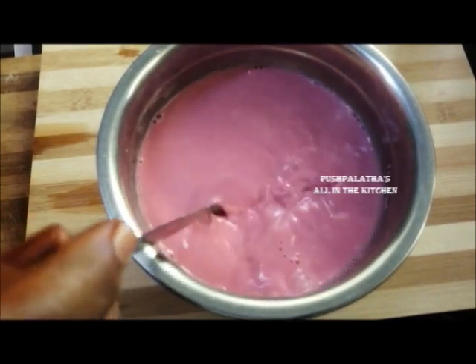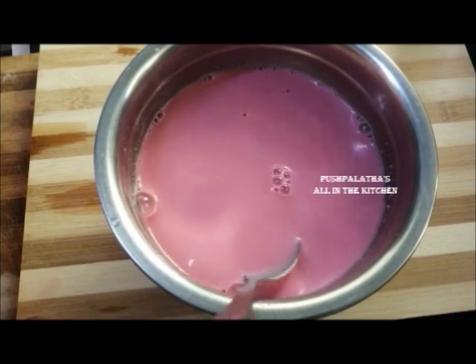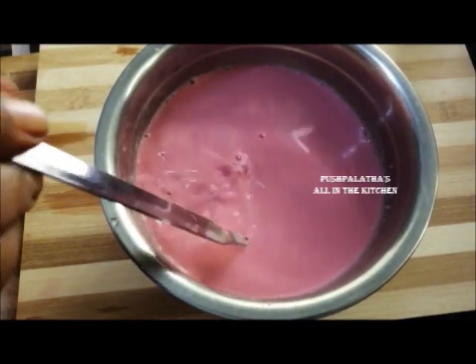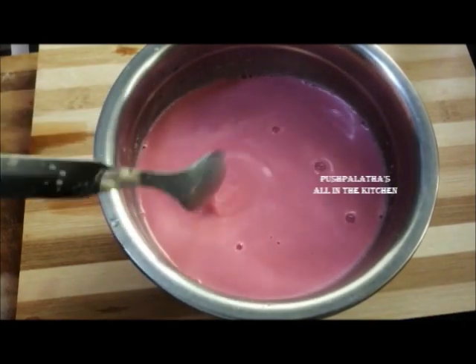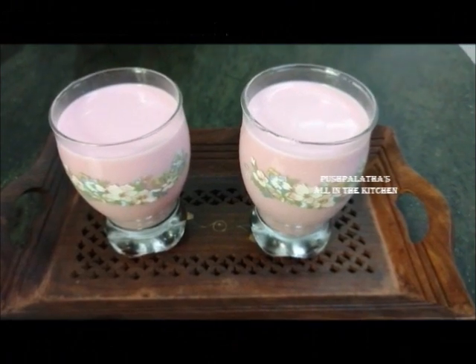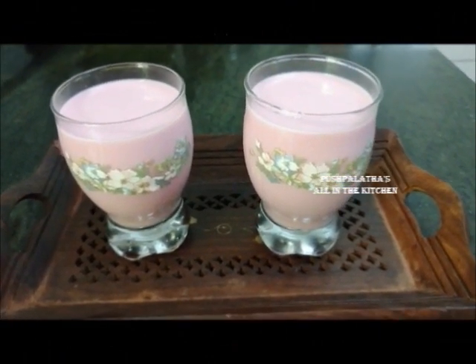If you put a bit of a light mix in the pot, you can easily add some cream. If you put the paneer in the pot, it gives a very good taste. Now the rose milk is ready — it's a good taste.